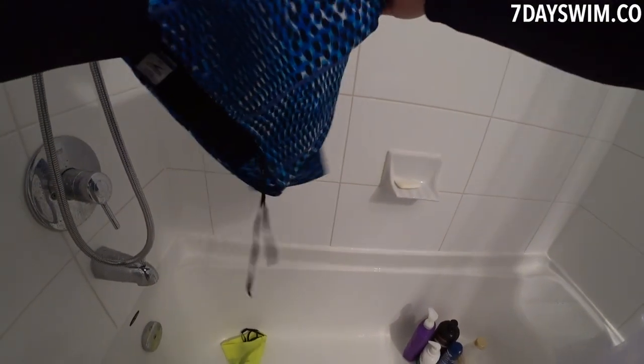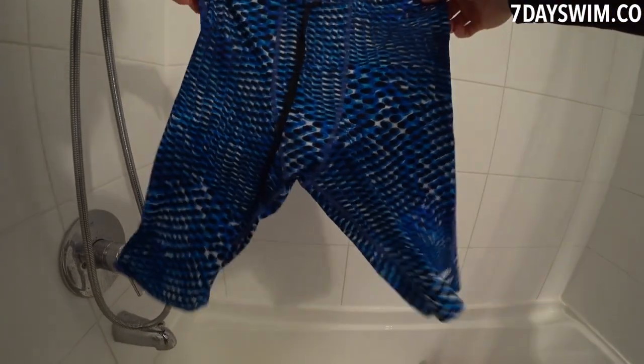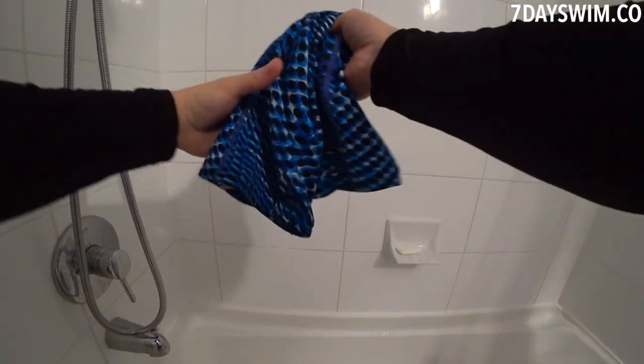What are these? These are jammers. Guys, do not swim with trunks or board shorts or anything loose or not appropriate for swimming because it's just going to create a lot of drag. I learned this the hard way by putting my first pair of jammers in the washing machine and doing all sorts of stuff that I'm going to show you not to do.